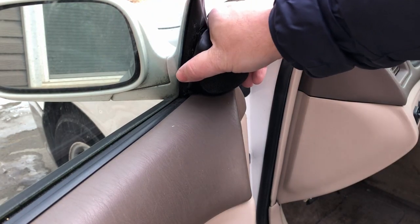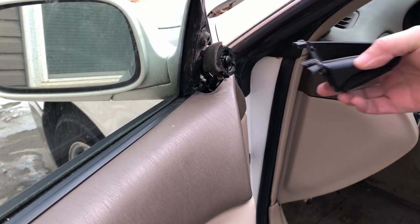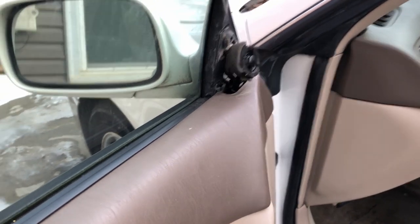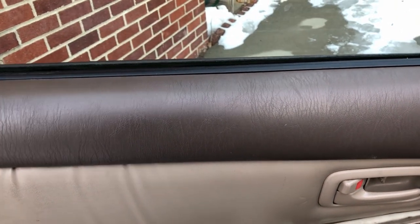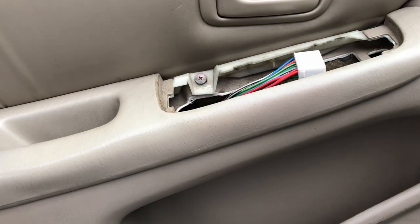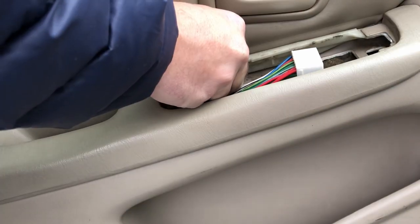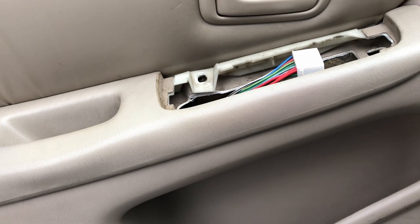Now we need to remove this speaker cover. Then we'll be able to remove the door panel from the door. There's actually one more screw inside here on the door panel to remove.